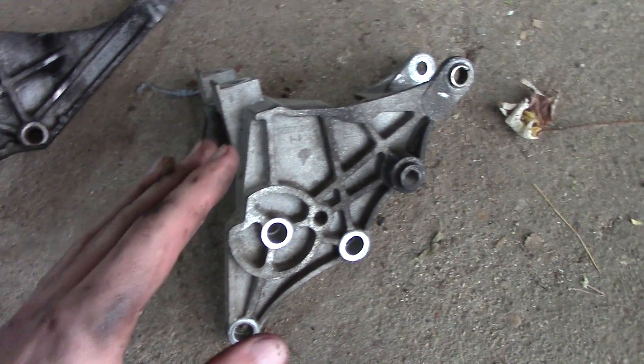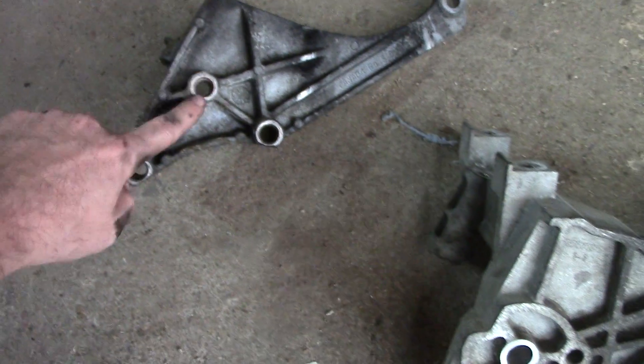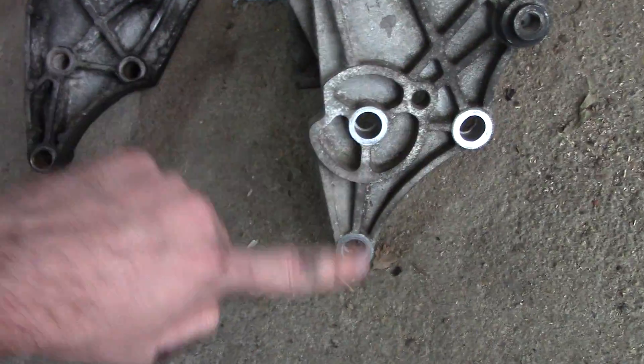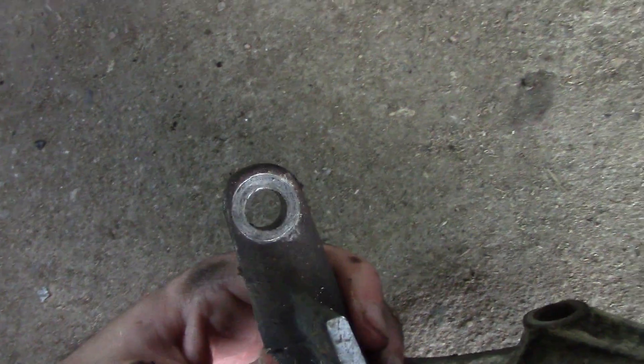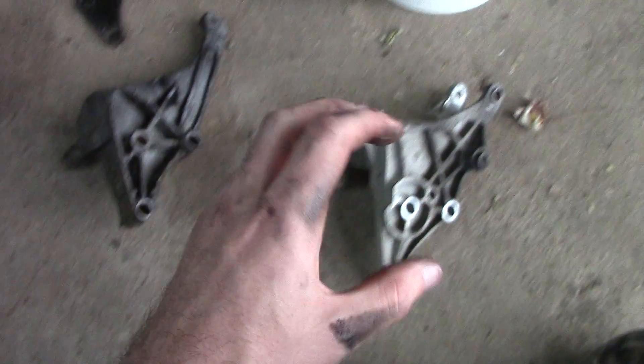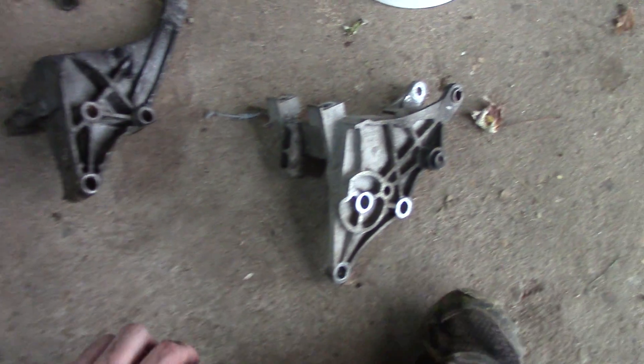The good news is, if you do end up getting these, they are interchangeable to the engine itself. Those three bolts on both brackets line up on the engine block just fine. You'll also notice this one has a bolt right there to hold it to the back of the engine, and this one also has that same bolt hole to the back of the engine. So these will interchange, but you have to have the correct bracket for the correct alternator, and you have to keep them both together when transferring them from one engine to the other for the Chevy Lumina.